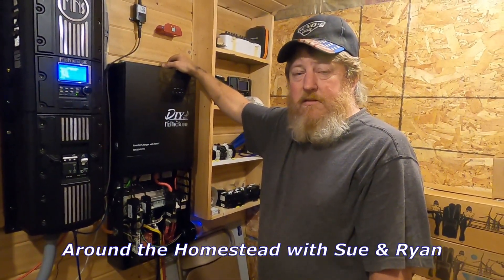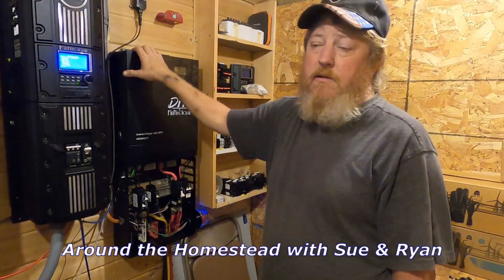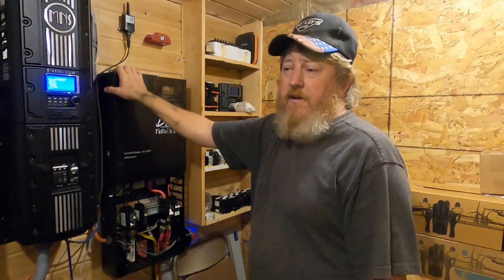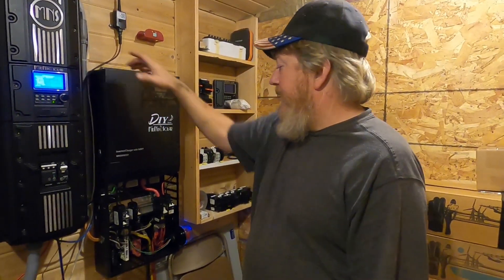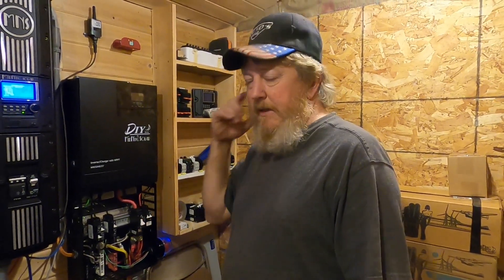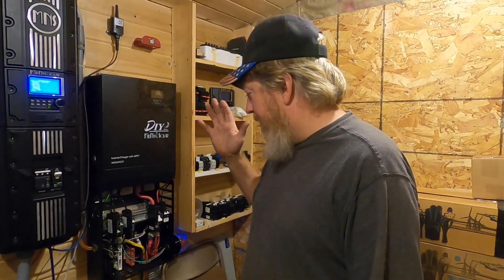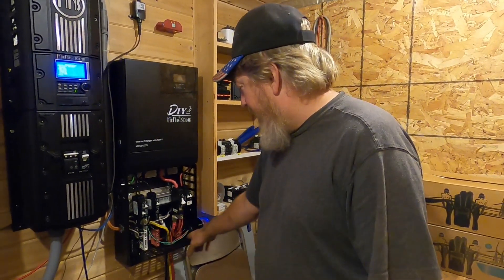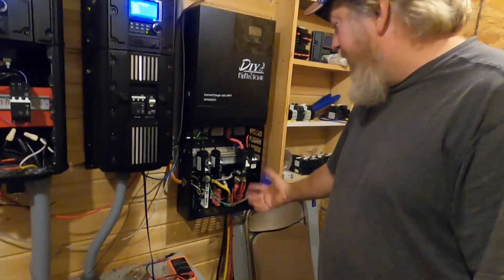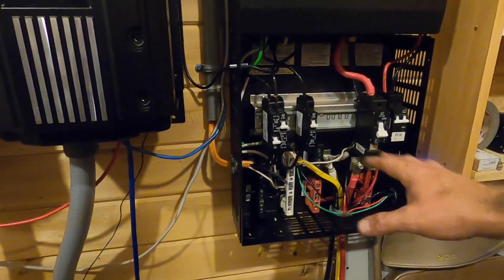Hey guys, welcome back to the homestead. We've been getting some questions on the DIY line — you all watched some of our videos and asked a lot of questions about the ePanel. Midnight did send us a prototype ePanel. The ePanel basically consists of the chassis with the bus bars and all the knockouts, and it comes as a kit — you get all the breakers and the wires and you do all the work yourself.